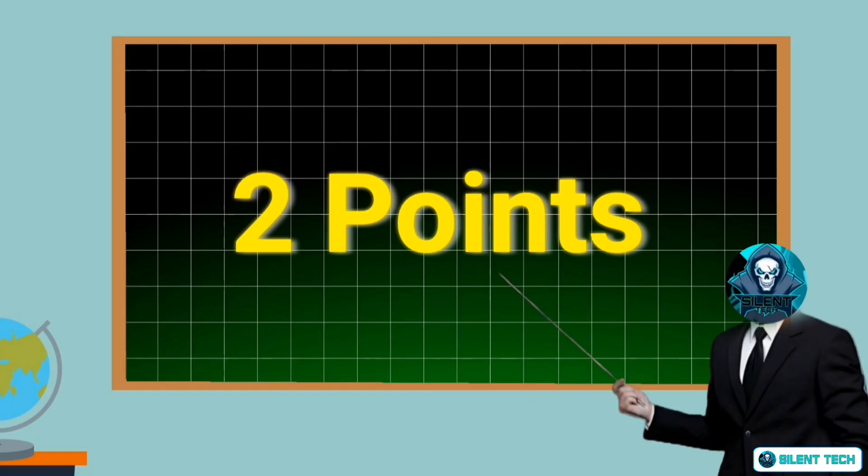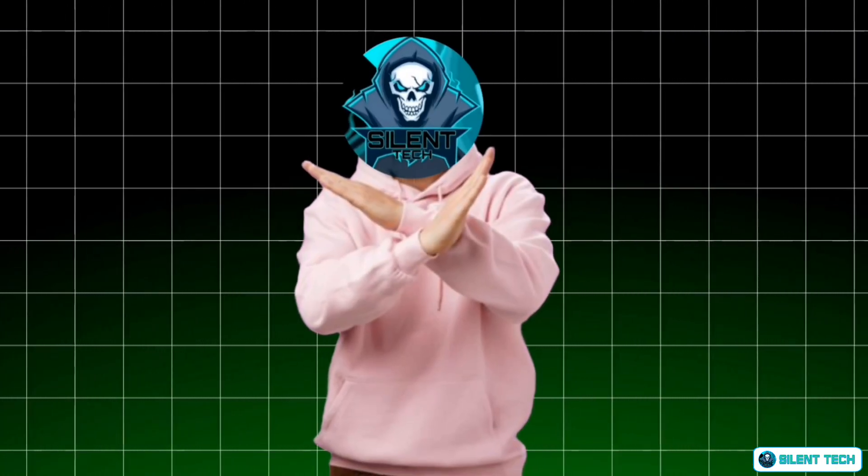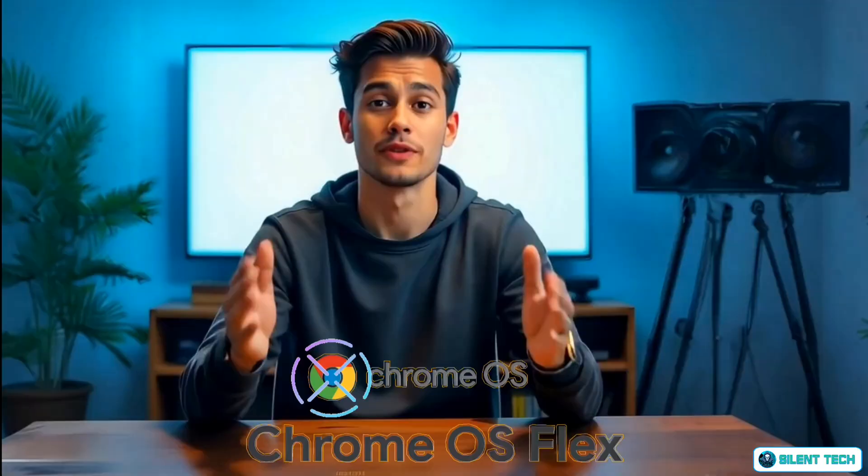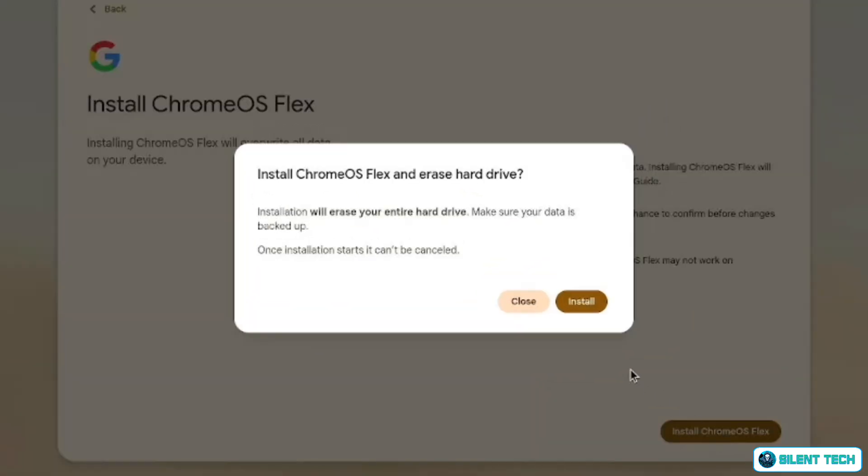Before we start, there are two important things you need to know. First, Chrome OS Flex does not support external Wi-Fi adapters because it lacks built-in drivers for them. If your internet depends on an external adapter, this OS may not work for you. Second, this installation will erase your entire hard drive. Once the process begins, all your data will be lost. Be sure to back up any important files before proceeding.